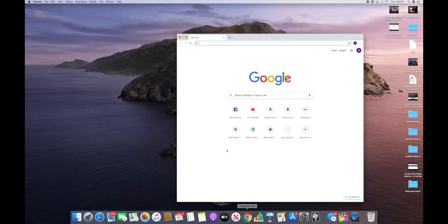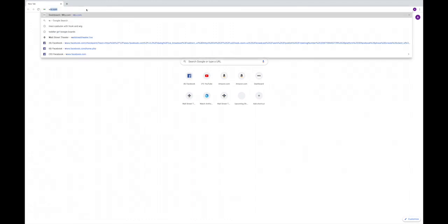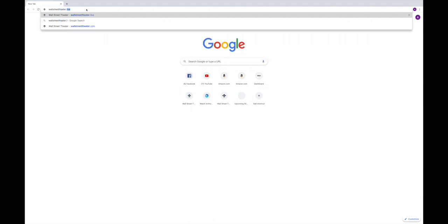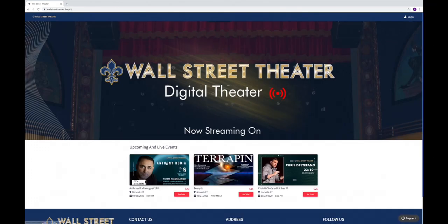Click, open it up — I make it nice and big so everybody can see. Now over here, you're going to put WallStreetTheater.Live. After you put that in, you're going to click enter. Then you're going to see all the shows that you can buy.